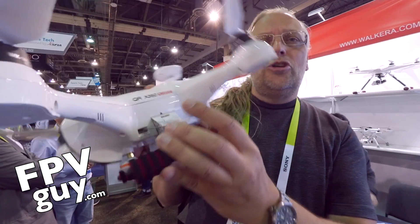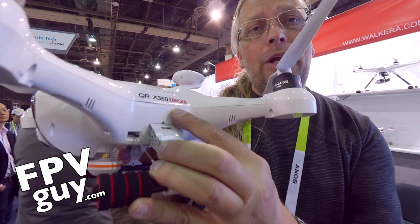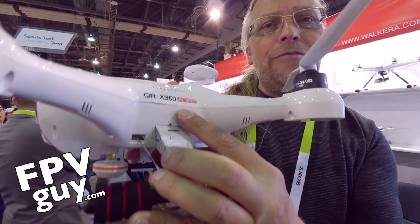So that's the new QR350. I was going to say Pro, but it is now updated to be the QR350 Ultimate.